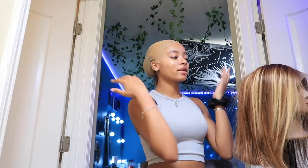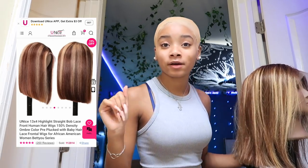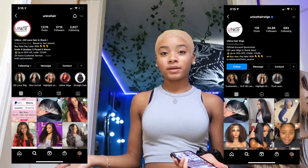Hey, it's my very new video and as y'all can see by the title, today I'm installing this bob. I know it's looking a little crusty right now because my glue is not good but I got a new one. Anyway, this wig is from U Nice Hair — if you guys haven't heard of them, they are a wig company. I don't know if that's how you say it, but this is their Instagram.